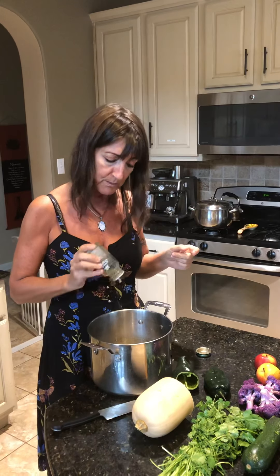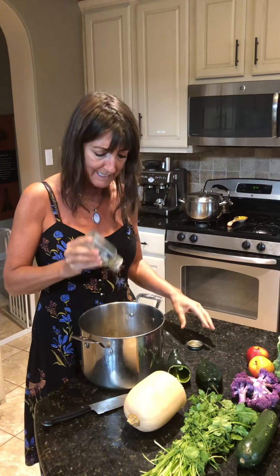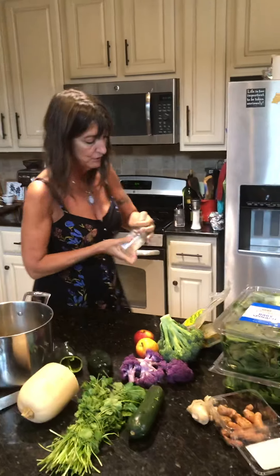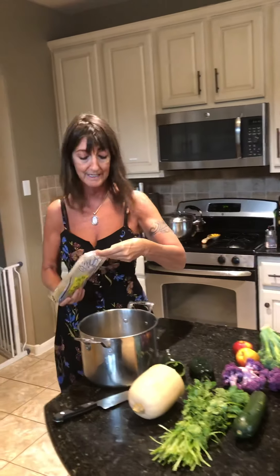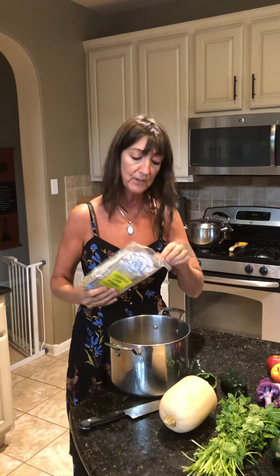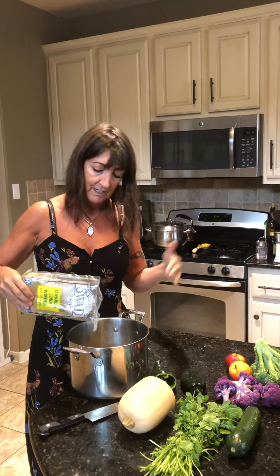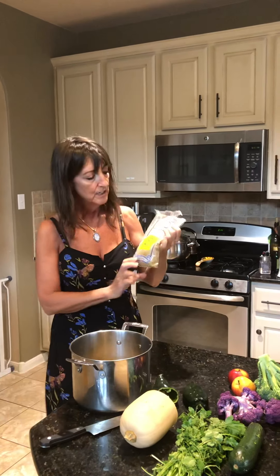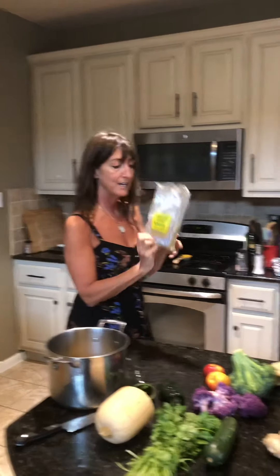So this is Herbs de Provence. I love this. Each time I make a soup each week I do something different because I like it to taste unique so I never get bored with it. Just so you know, I basically live on this cleanse that you're doing for 30 days — I've done it regularly for probably the last six or seven years. I got this coriander and cumin from the Indian store.